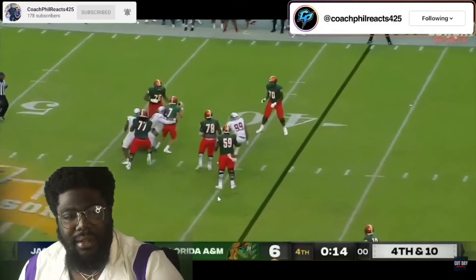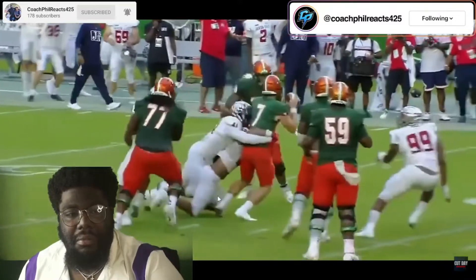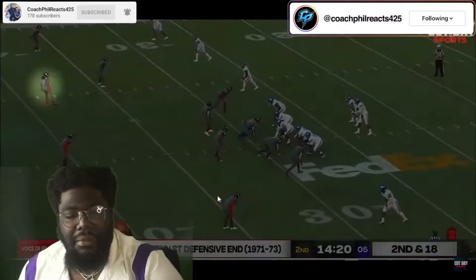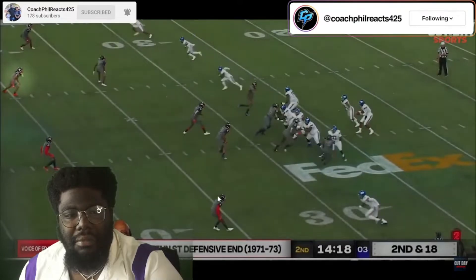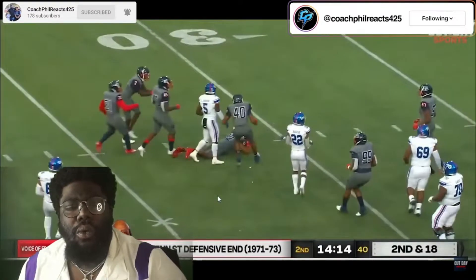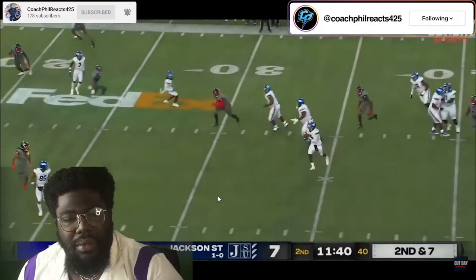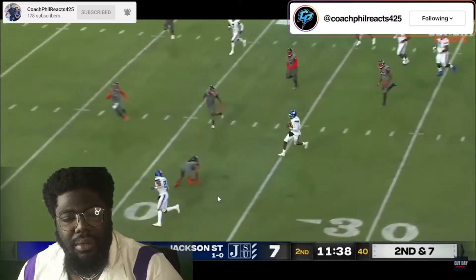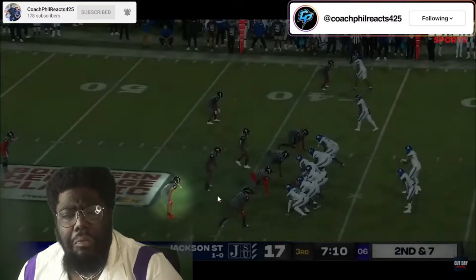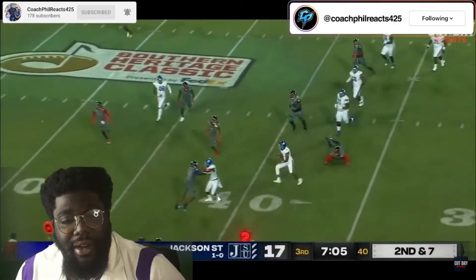He feels the pressure. Not in the corner — Florida A&M player number 7. This is the sack right here. No worries about Tennessee State — it's a good friend of mine, we've talked a lot since he's out. He knows how to track a hip. Jesus Christ.